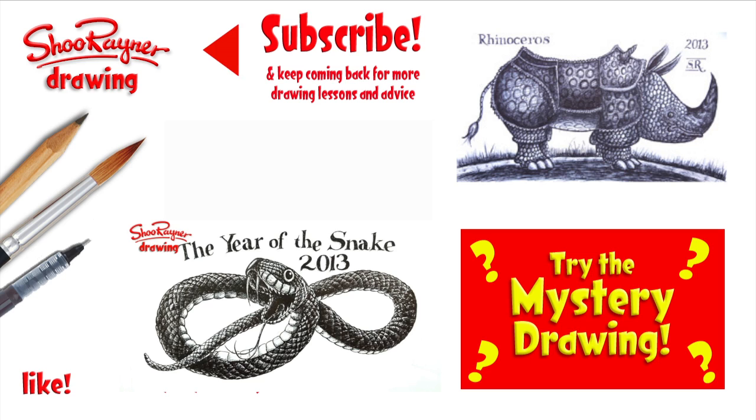If you want to know what I'm going to do with an empty biro, make sure you're subscribed to this channel. Why not have a look at my other biro drawings in the meantime? Keep drawing, drawing, drawing — practice, practice, practice — and I'll see you next time. Take care now, bye bye.